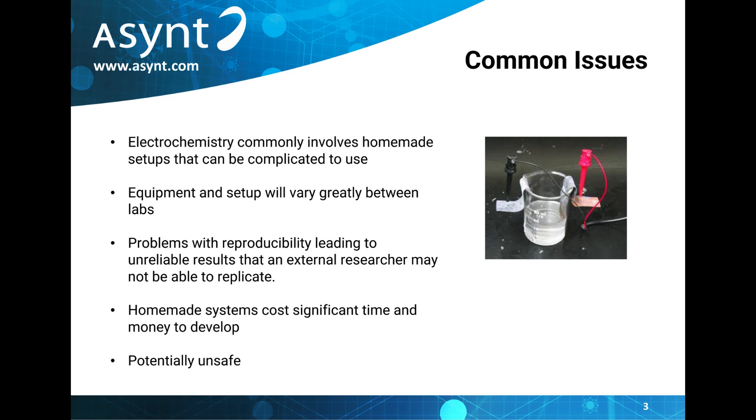This makes replicating results difficult and reproducing even their own results in the same lab problematic. So you can imagine how difficult it would be for scientists in another lab to do so.